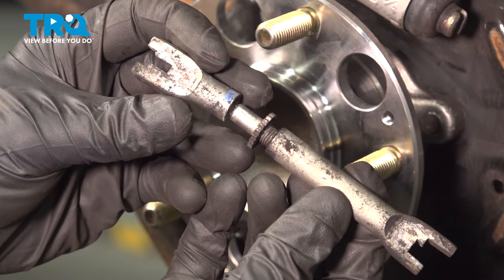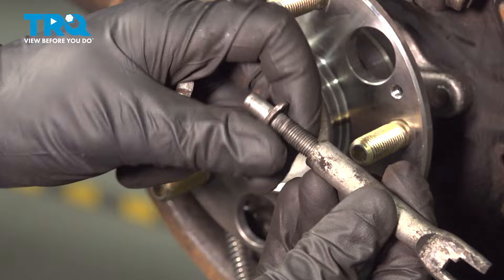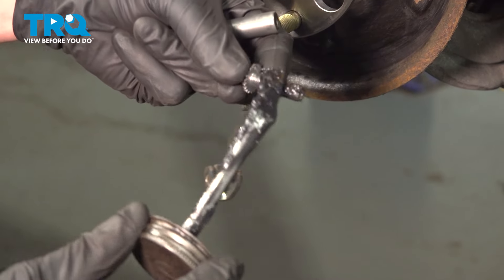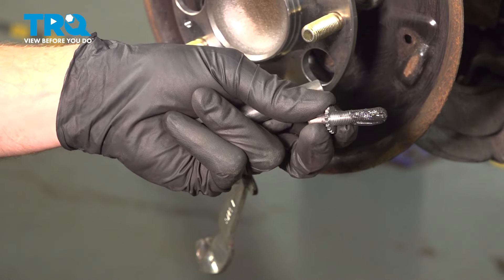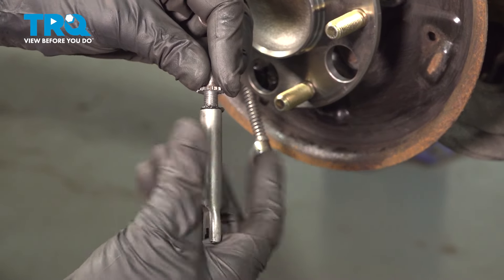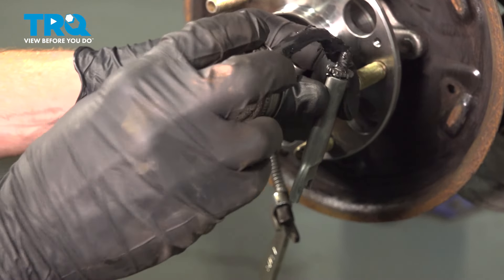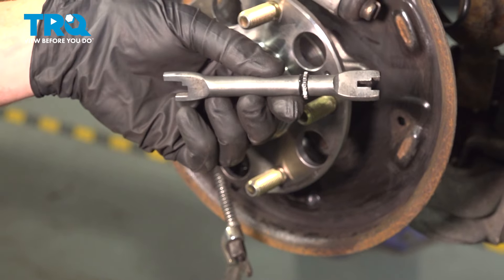Now let's continue on to cleaning our adjuster. To clean it, you want to disassemble it completely. This should come apart into three pieces. We will clean it and then re-lubricate it. Now that I have all three pieces cleaned, I'm going to re-lubricate it. You can either use some high temperature caliper lubricant in this area or a little bit of anti-seize. I'll put some right along the threaded area and start screwing in the far side. We'll bring this all the way up to the adjustment cog, then add a little bit of lubricant to the smooth area and install the adjuster cap. At this point, this is fully cleaned and lubricated.